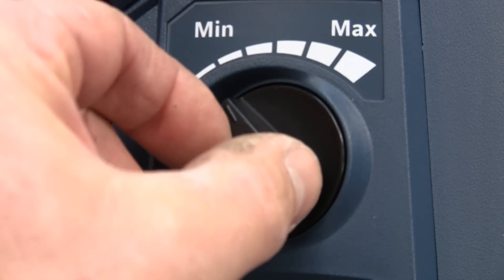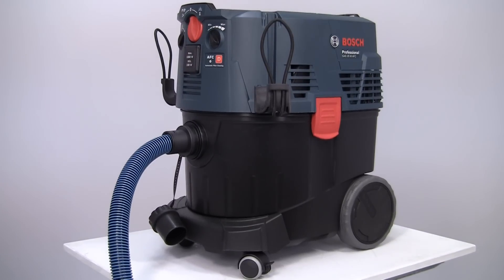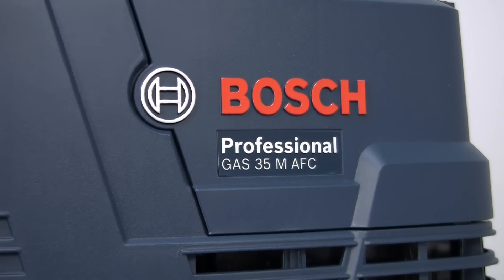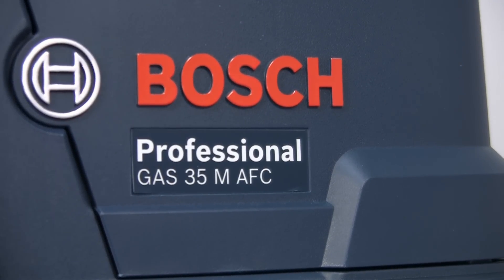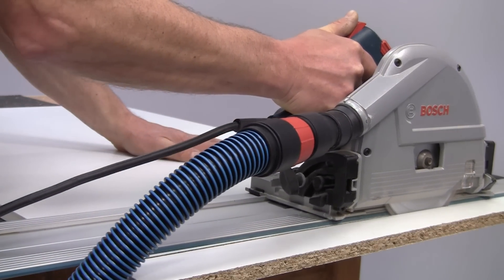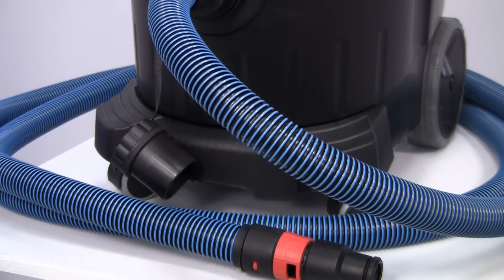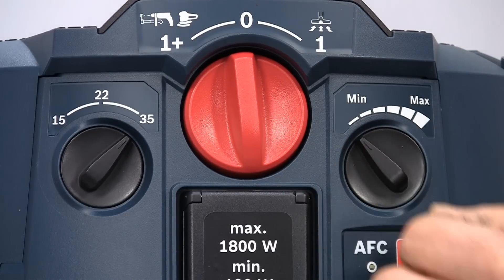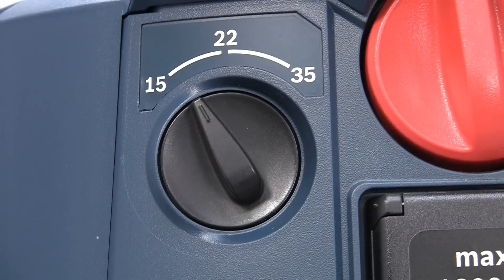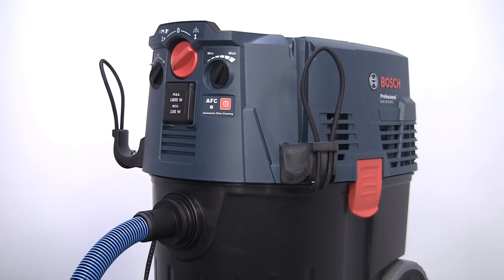The rotary switch allows step-less adjustment of suction power to suit the waste being collected. The Gas 35M AFC is very similar to the 35L, but it now has the M category dust rating. It also features an anti-static function to minimize static buildup during working, and is also fitted with a 5m anti-static and non-marking hose. As well as suction power adjustment, this model also has a regulator which can be set to give the most efficient suction for different hose diameters. An alarm will sound if the airflow is set incorrectly, or if the hose becomes blocked or the dust bag is full.